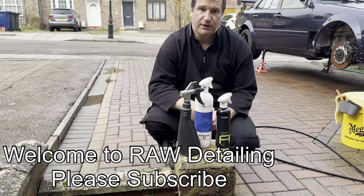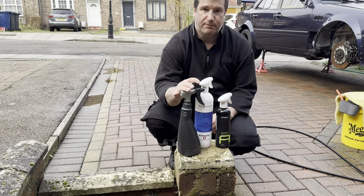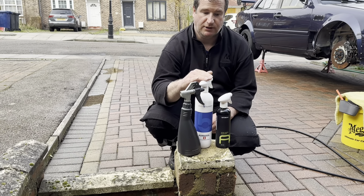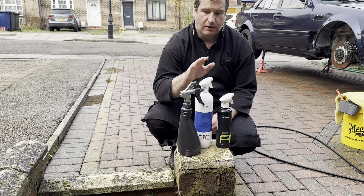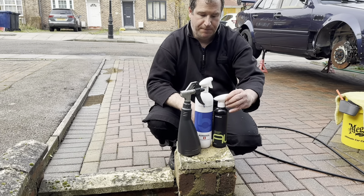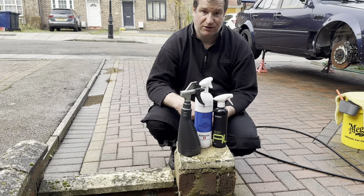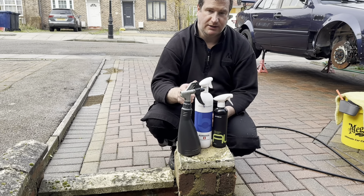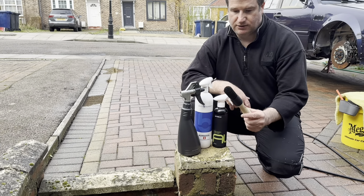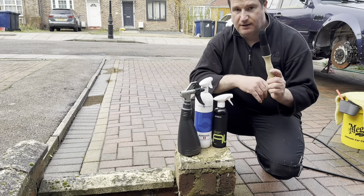Hi guys, hope you're well. Today we're going to be doing a wheel cleaning video comparing three products: Cervix HD at 20%, Carousel, and an acid wheel cleaner - one by Bill Hamber and a generic one from Amazon. We're going to get the wheels off the wife's car and do the backs of the wheels where it's really dirty. We'll be using an elasta brush to get into all the corners.